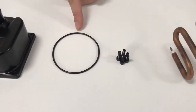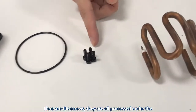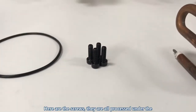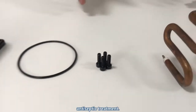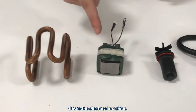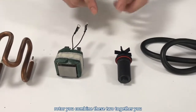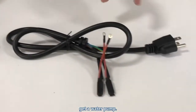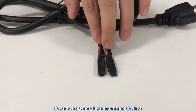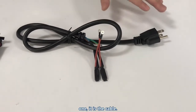This is the O-ring — it is used to improve the waterproof level. Here are the screws, which are all processed under antiseptic treatment. This is the heating tube. This is the electrical machine rotor — you combine these two together and you get a water pump. These two are the thermostat, and the last one is the cable.